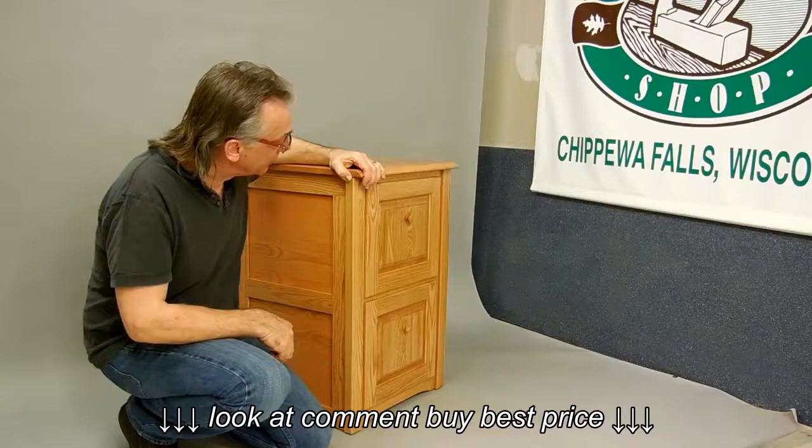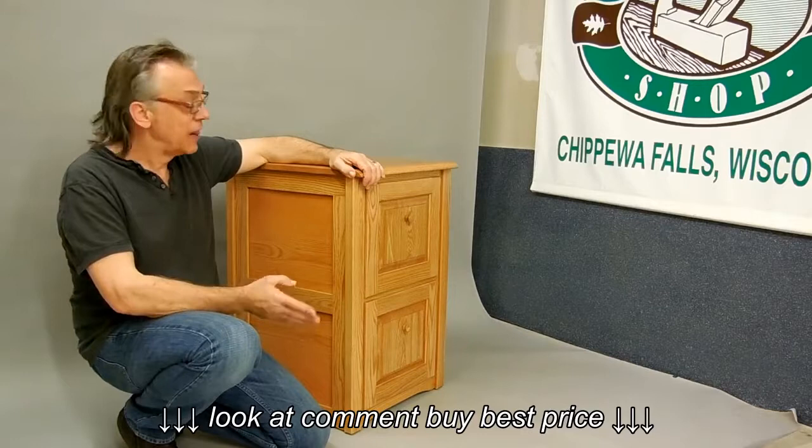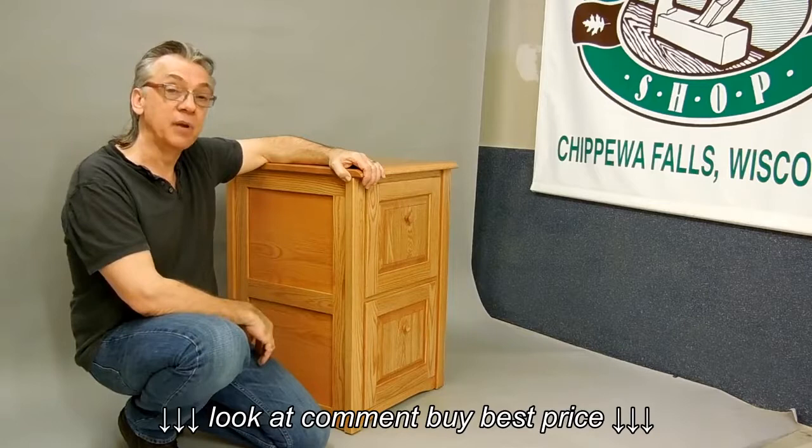Welcome back to the old furniture shop. I'm just getting ready to take some pictures of my newest line of file cabinets. When I make a file cabinet, my goal is to make a cabinet that's going to last for 100 years or more and still look this great and still be just as functional. I'm sure with the kind of money you're spending, you'd love to have a cabinet you can pass down to future generations. So I thought I would take just a few minutes to show you some of the techniques I use so that you can make an informed decision.